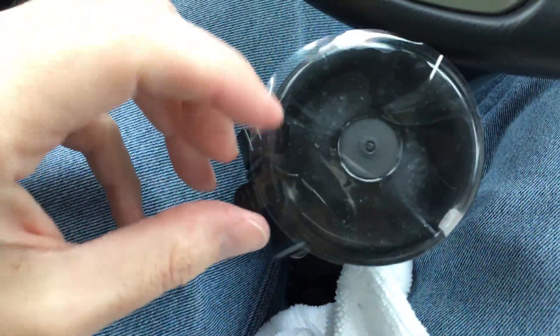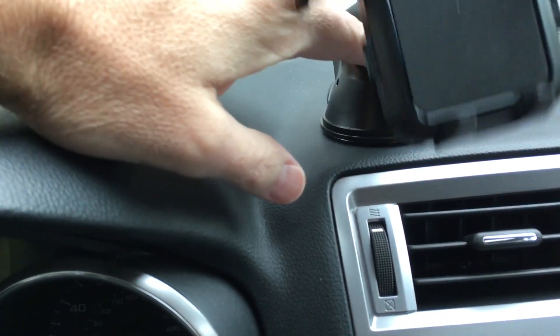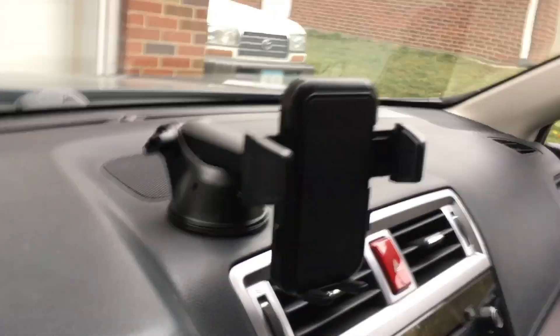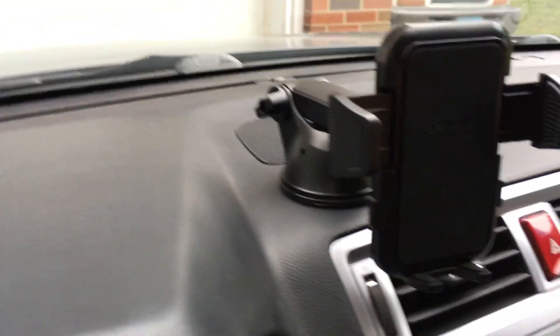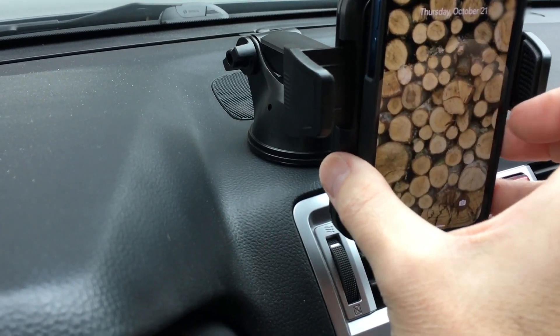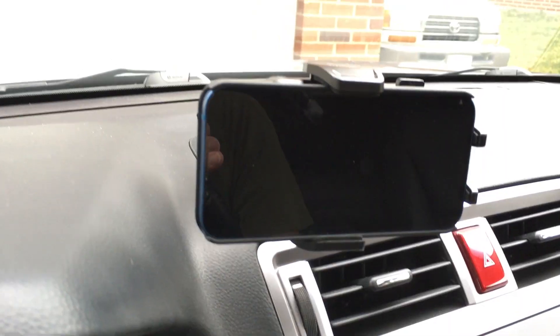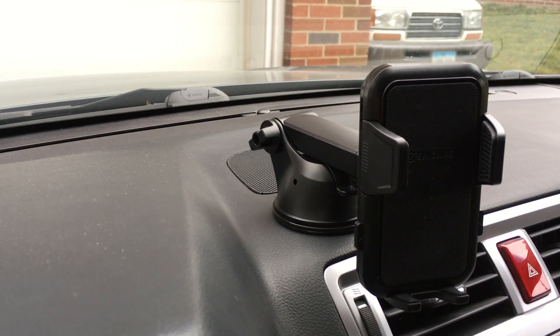I'll peel off the protective layer, stick it on the dash, and lock it down. I'll position the arm — I could raise it up or slide it forward, but this is where I want it. Take the phone, set it in there, clamp it down. That's very secure. Of course I can also mount that horizontally. So that's the SyncWire car phone suction cup and vent mount.